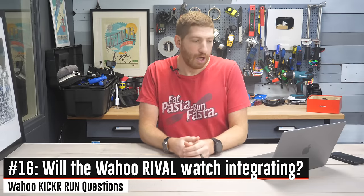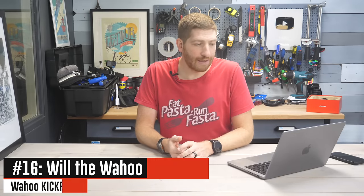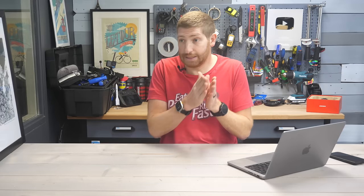Will the Wahoo Rival watch support it? Not for control — no. Wahoo says given there are other ways to control the treadmill from an app perspective, and the fact that the Wahoo Rival watch won't be continued in the future — meaning there will not be a Wahoo Rival V2 or V3 — they're not going to focus on developing new features for that watch. That said, the watch will connect to the treadmill just fine as a pace source like any other foot pod. But you can't control it from the watch, which honestly most people don't really want to do anyway.